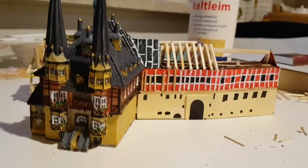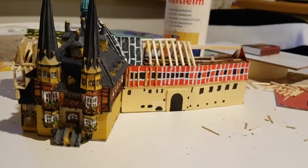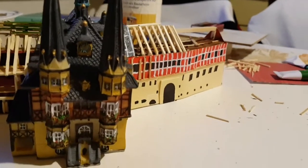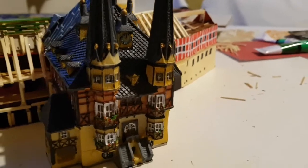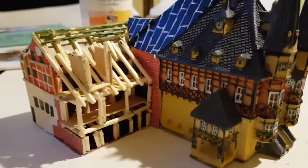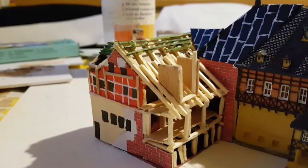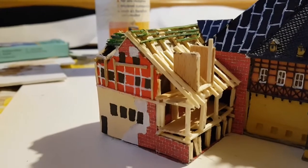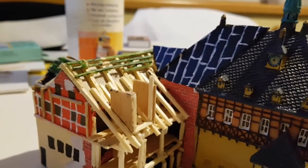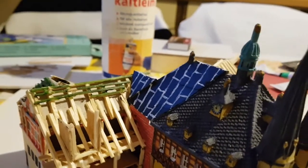Hallo und herzlich willkommen zum achten Teil von David Damprop-Fan Modellwarn-Serie. Wie ihr es hier auch schon seht, ich bin fertig. Nach dem Anmalen des Fachwerks, Nachziehen ein paar Holzleisten ankleben, ein bisschen Farboptik. Das Dach vom Hauptradhaus ist auch schon fertig – Farbe ist noch ein bisschen frisch.